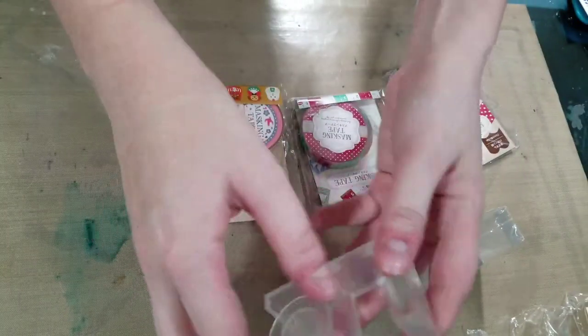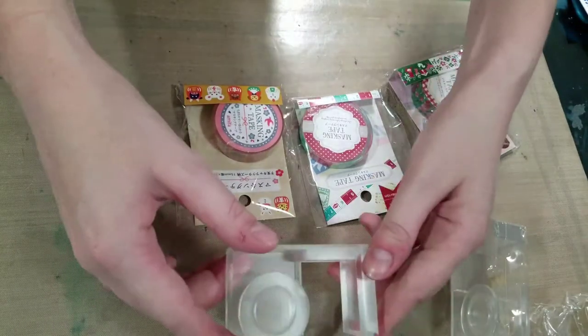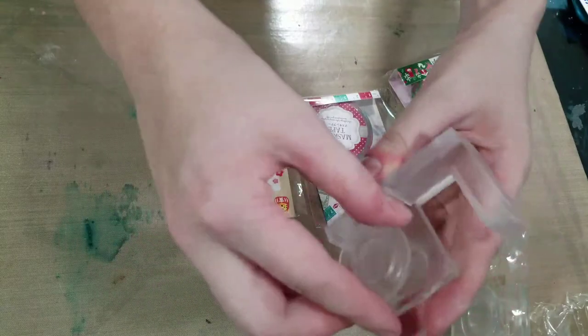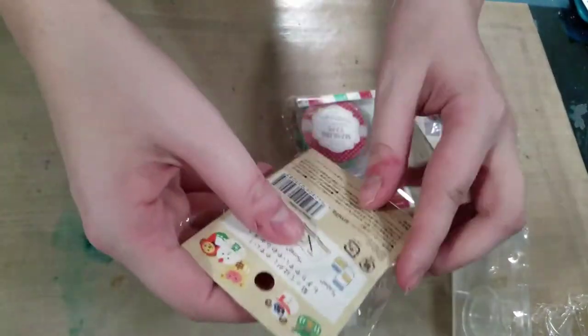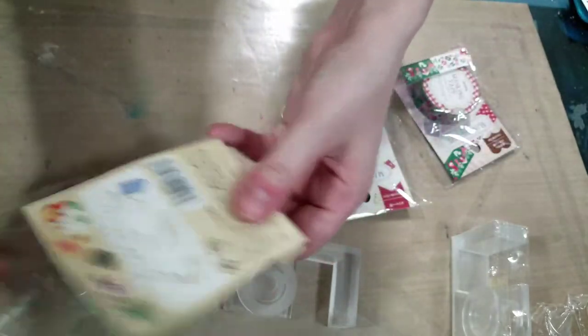These Muji tape dispensers are very simply put together — they have a serrated edge, they are fairly sturdy plastic, they've got a spindle area, and then this removable bit to hold your tape in place. We've got some really cute tapes from either Ichiban Kan or from Daiso.